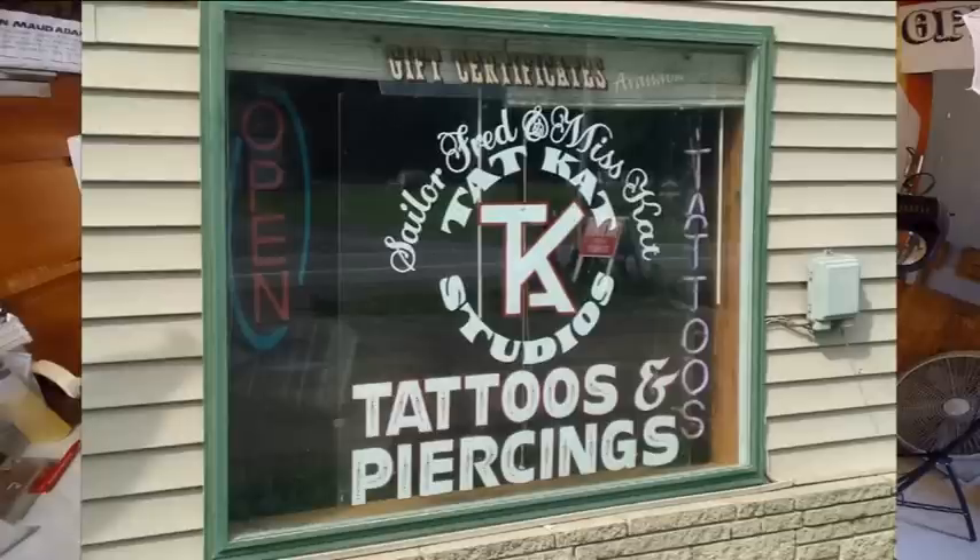I'm basically retired now. I do have this little shop in a little town in Springwater, New York, upstate, about an hour south of Rochester. We just don't want to give it up. I've been around so many tattoo artists, I couldn't name them all.